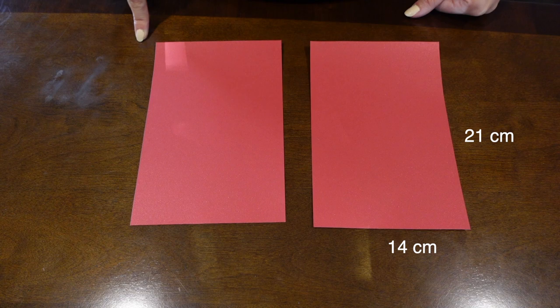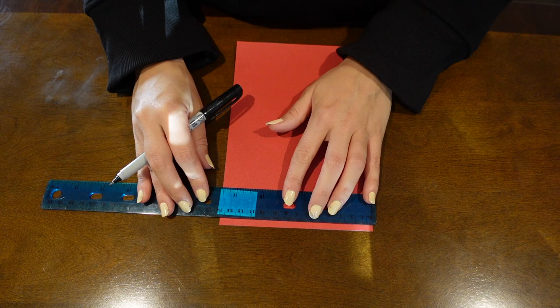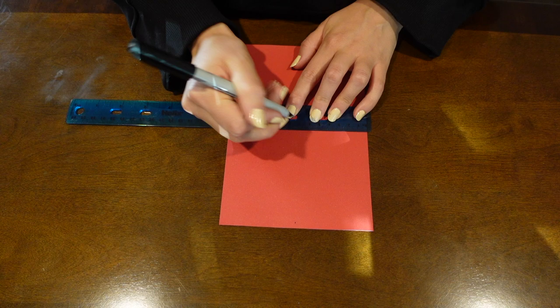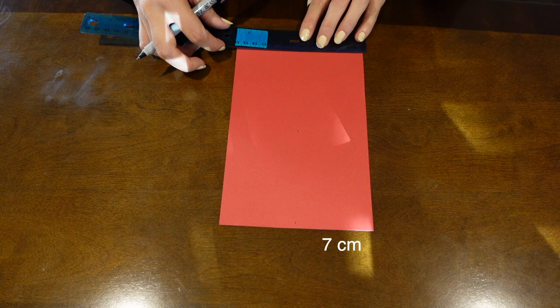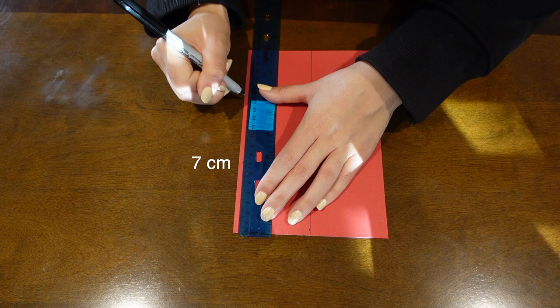You're going to need two 14 by 21 pieces of paper in the same color. I have two in red and two in blue. For each of them, you are going to make six 7 by 7 boxes. Mark your piece of paper down the middle at 7 centimeters. On your 21-inch side, you're going to make three lines — mark it at 7 and 14.